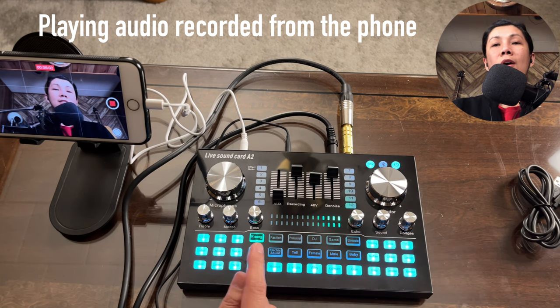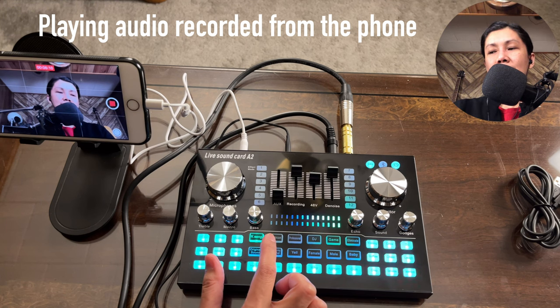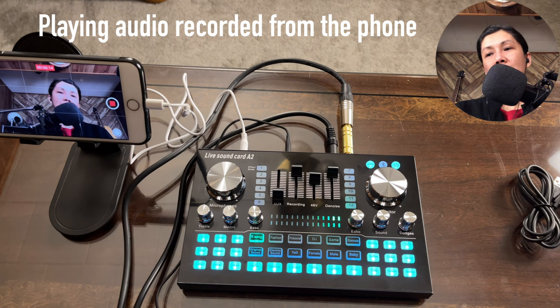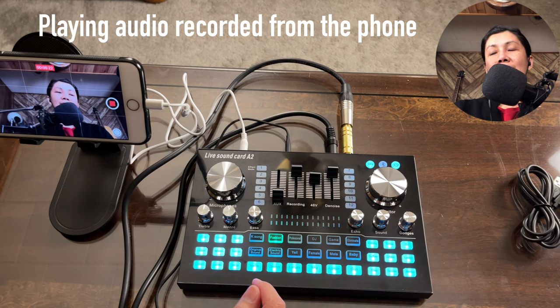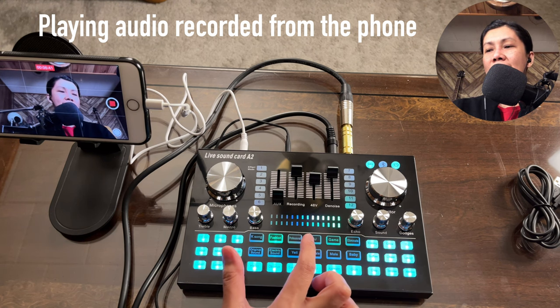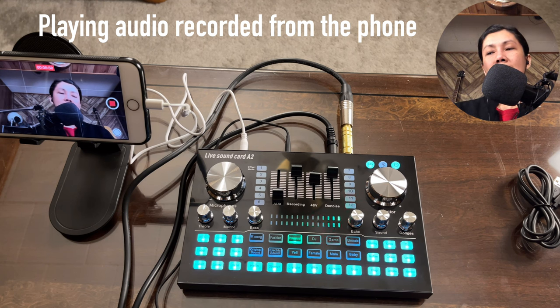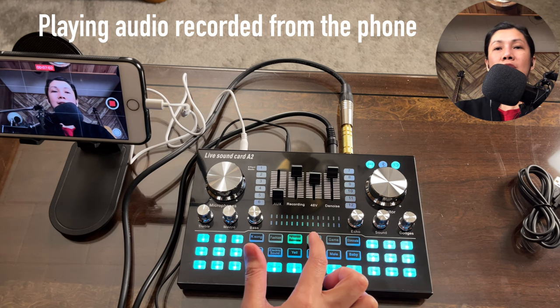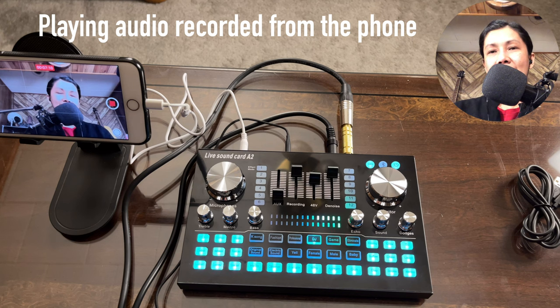Let's try the preset voice tones. K-song has a lot of reverb built in. Fashion sounds similar to K-song with reverb but slightly different. Professional has more echo. DJ has a lighter reverb. These presets have their own built-in reverb regardless of the echo knob setting.